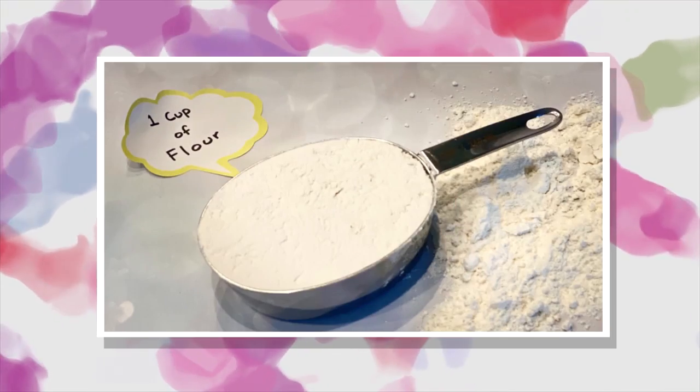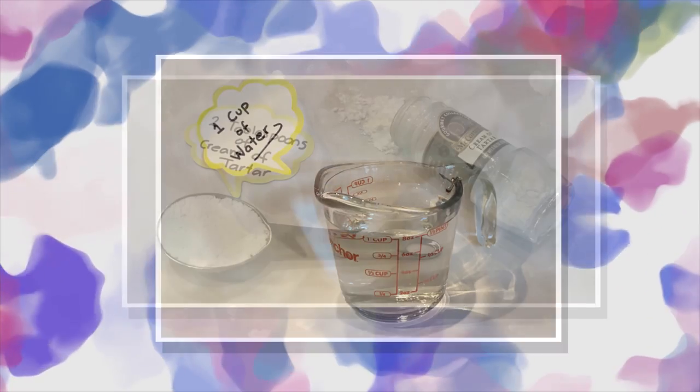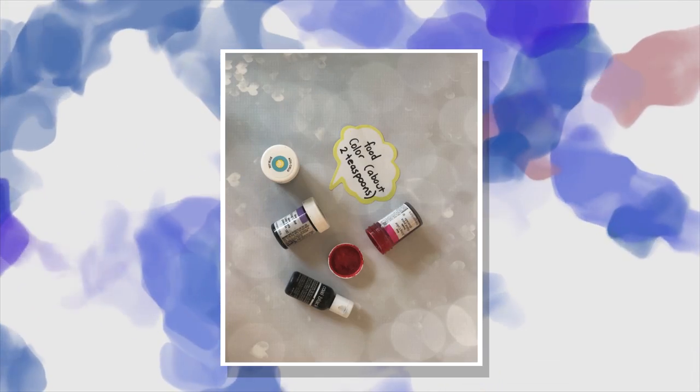The ingredients: a cup of flour, a tablespoon of vegetable oil, a cup of water, two tablespoons of cream of tartar, a quarter cup of salt, and food coloring.